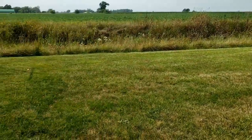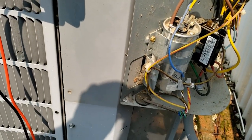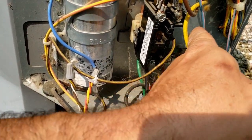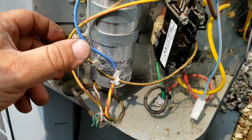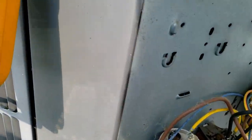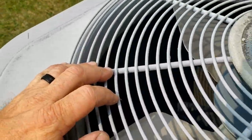We're out here in the country, so as you can see there are fields everywhere. Bugs tend to be out here a little more than in town - earwigs or whatever you call them tend to get in there. You can see spiders have been in here. Let's go ahead and get a capacitor and contactor on there, then we'll check refrigerant level. Coil looks clean, though sometimes that can be deceiving.